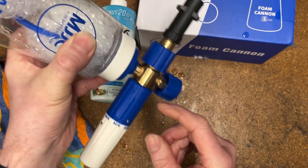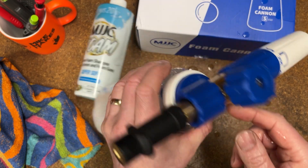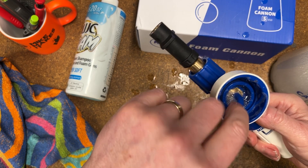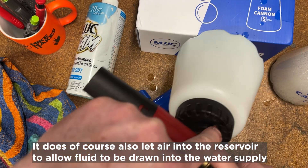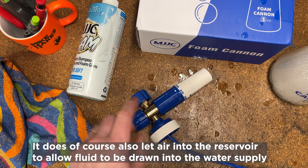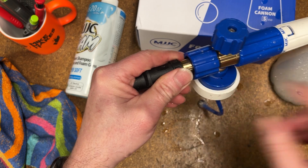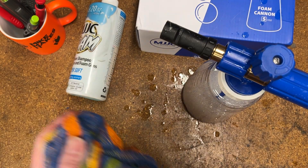If it did tip over, you'd see liquid coming out — there's a little weep hole in the base and that's intentional, not a fault. The idea is that instead of pressure release seals that could pop out if the assembly got blocked, MJJC have engineered a small hole so that if this gets blocked for whatever reason, pressure is safely released through there before anything explodes on you. It's a neat safety engineering solution.